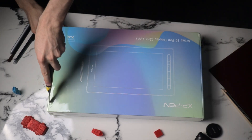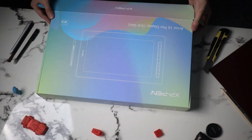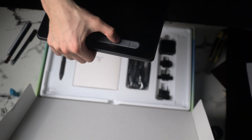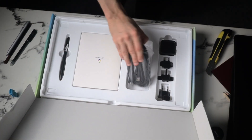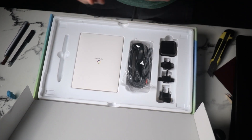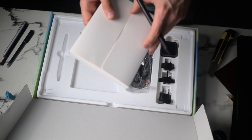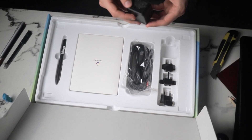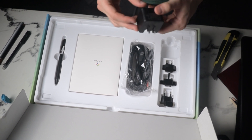To understand why XP-Pen tablets are so famous, the first thing we have to do is check what comes inside the box. Better than any unboxing I have done before, this tablet came with everything needed and more. Everything is packed really neatly and the tablet has two protection layers.